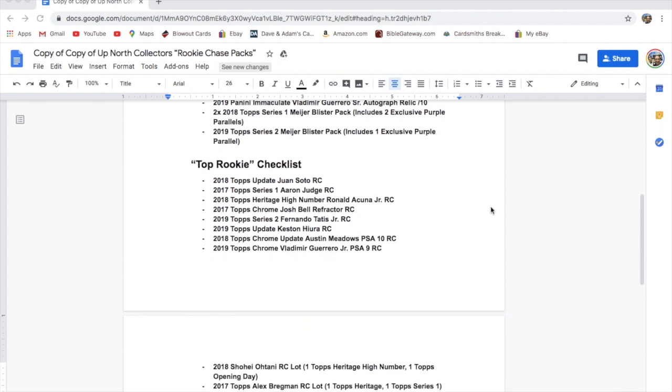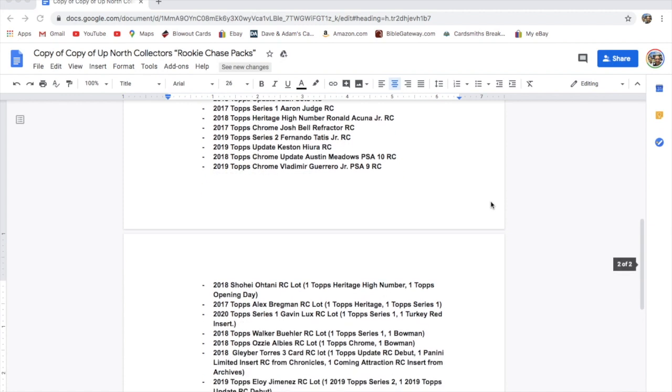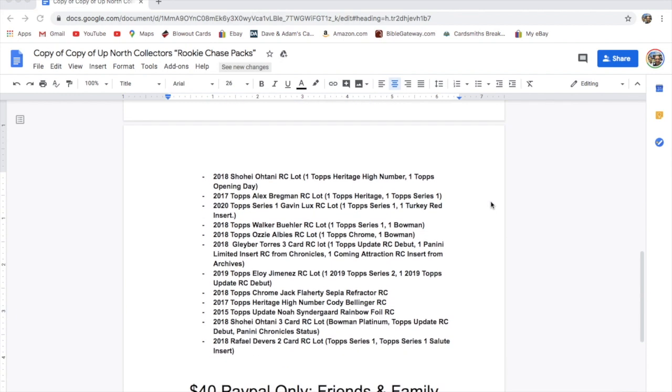Into the top rookies: there is an Update Soto from 2018, a 2017 Series 1 Aaron Judge, a 2018 Topps Heritage High Number Ronald Acuna, a 2017 Topps Chrome refractor rookie of Josh Bell, a 2019 Topps Series 2 Fernando Tatis Jr., a 2019 Topps Update Keston Hiura rookie, a 2018 Topps Chrome Update Austin Meadows PSA 10 rookie, a 2019 Topps Chrome Vladimir Guerrero Jr. PSA 9 rookie, and a 2018 Shohei Ohtani rookie lot with a Heritage High Number and a Topps Opening Day.